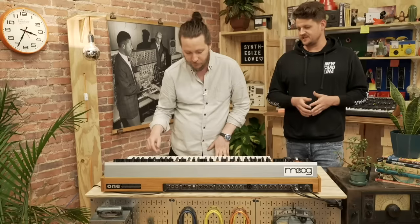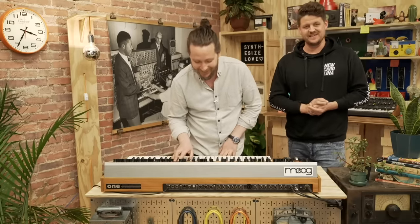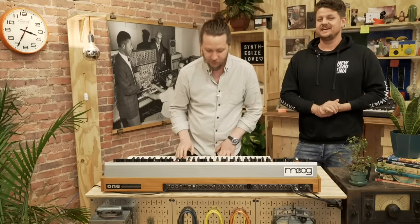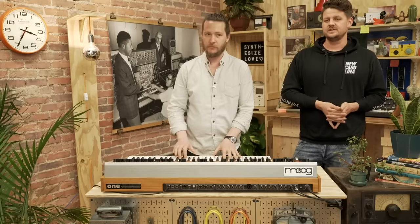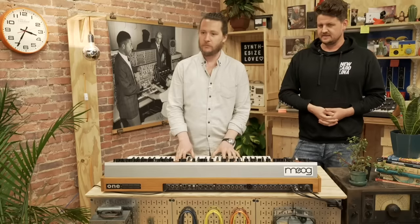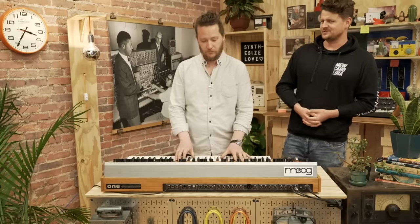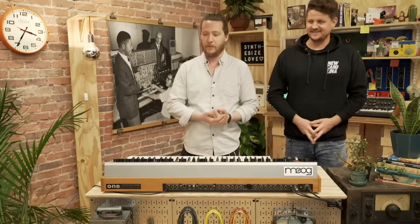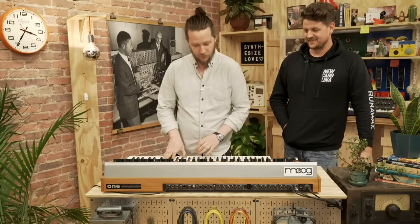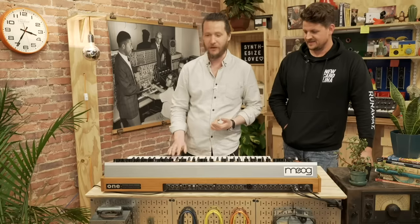If any of you are hearing a bit of a squeak, that is our poor sustain pedal under the table — the other one has disappeared, so we're using a cheapy, but hey, it works. Someone asked: can you play the preset used for the Between Worlds demo on SoundCloud? I'm going to have to listen to that one to identify it — maybe in a future video. This next one is a favorite.